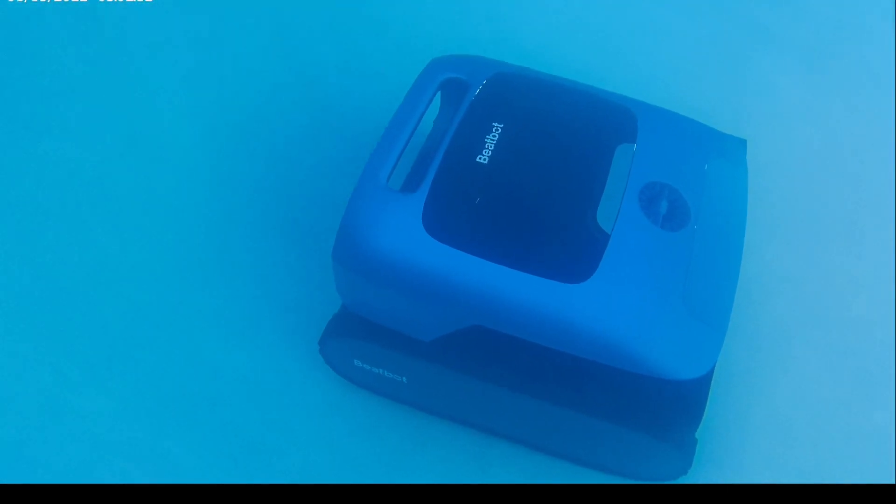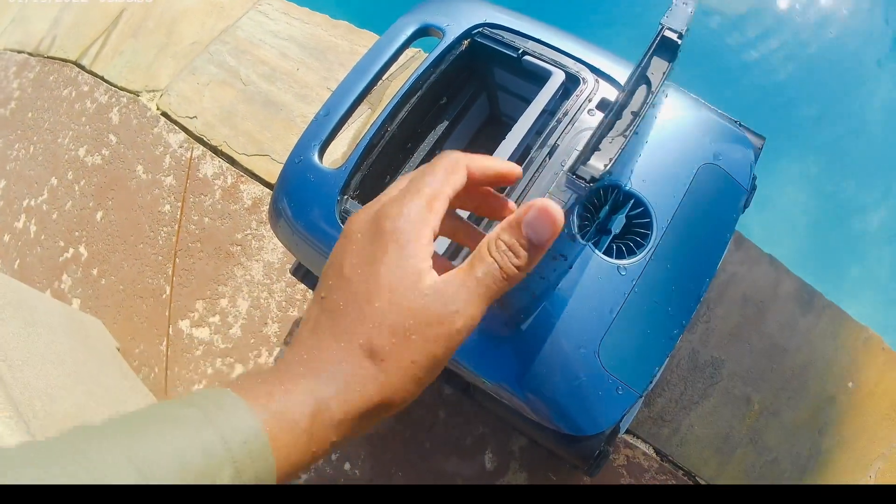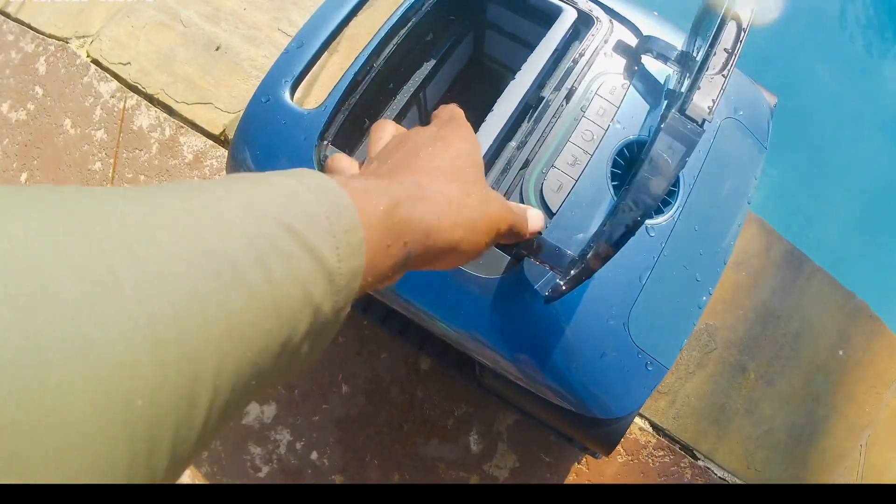This pool vacuum is going to be really easy to clean out. All you have to do is just pull that out and take a water hose and spray it out — easy just like that.